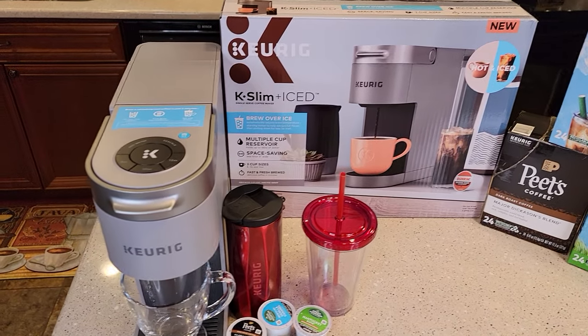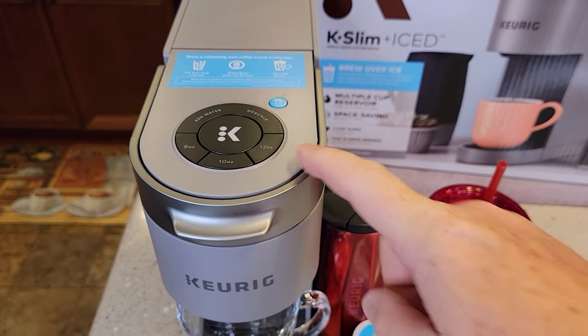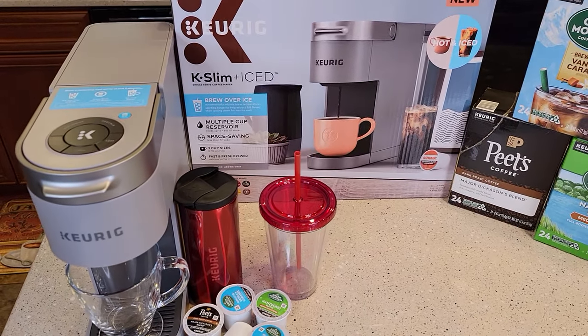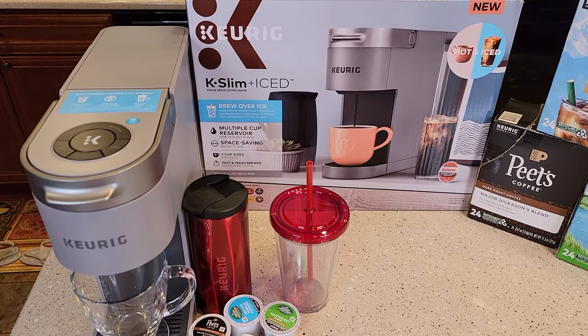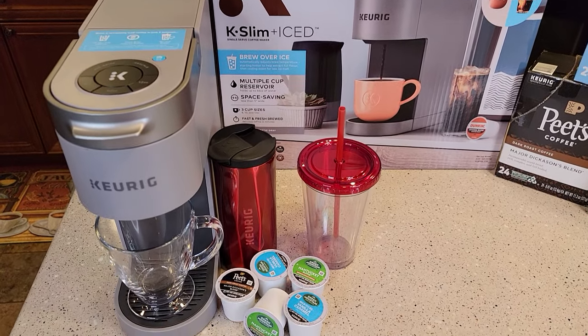Keurig does some different things when they have an over ice button. It actually brews the K-cup a little differently — you can just use a normal coffee K-cup and brew it over ice, but it brews it and automatically adjusts the temperature. It starts out hotter to extract the full flavor and ends up cooler for less ice melt. So we're going to play around with all that.